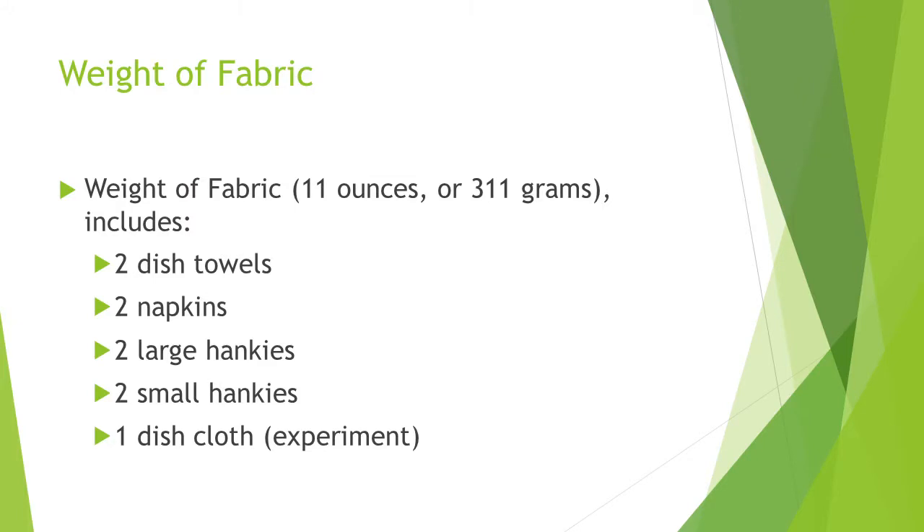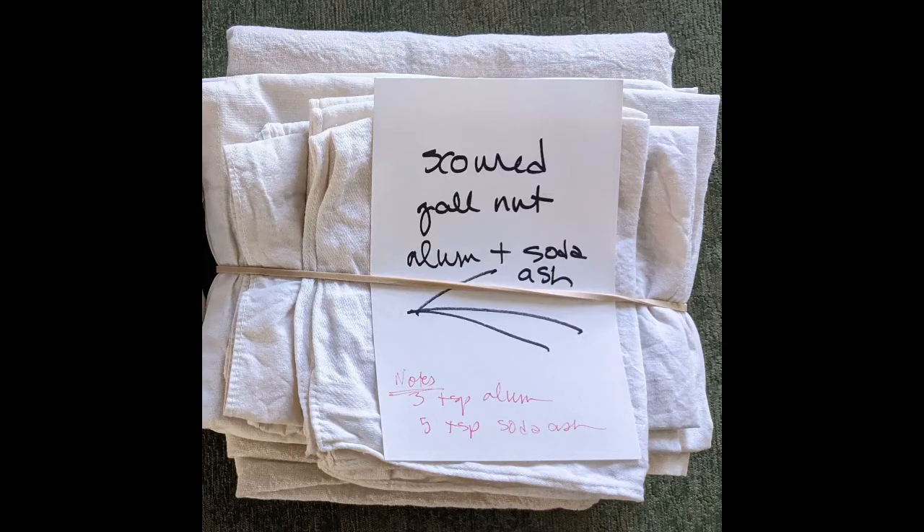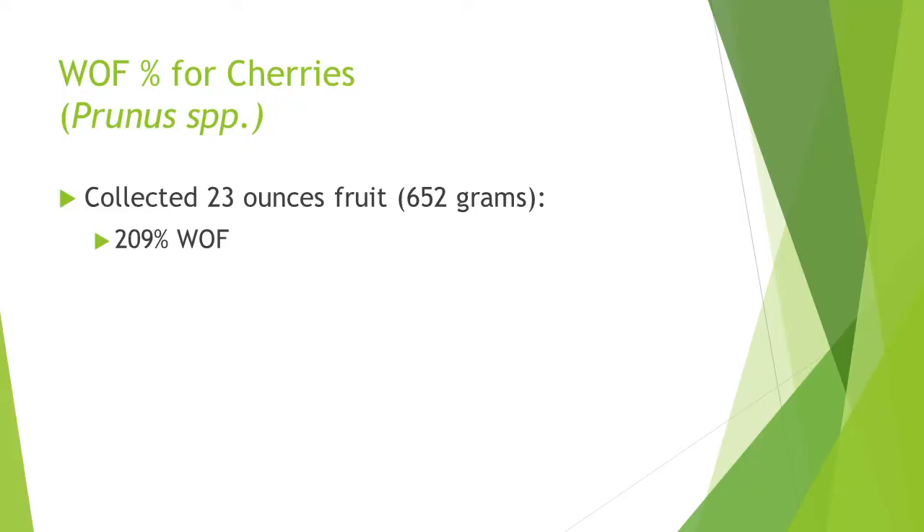The weight of fabric was about 11 ounces, which includes two dish towels, two napkins, two large handkerchiefs, two small handkerchiefs, and one dishwashing cloth. The fabric was scoured and mordanted using a gall nut mordant, followed by a bath of 15% WOF alum and 2% soda ash as a brightener. I collected about 23 ounces of cherries, so the WOF percent for 11 ounces of fabric was about 209%.